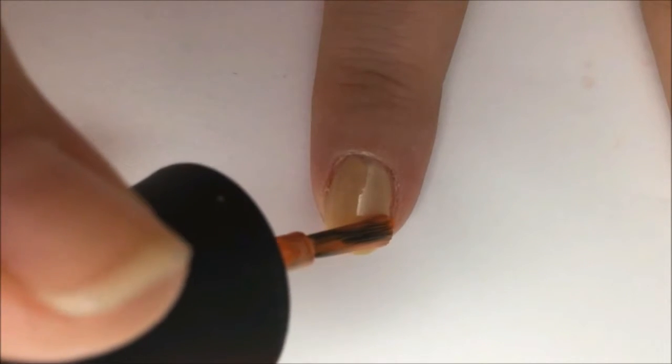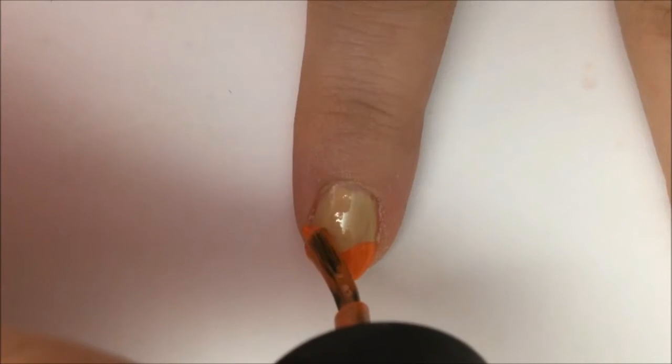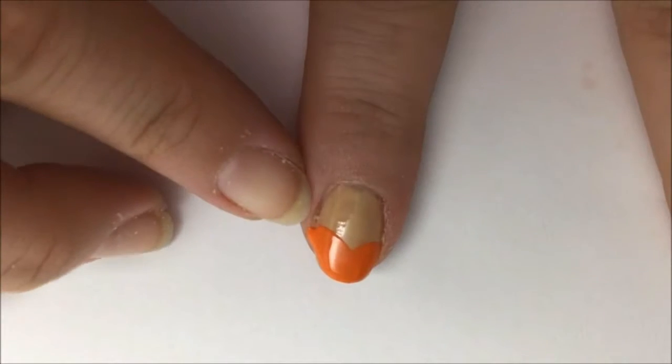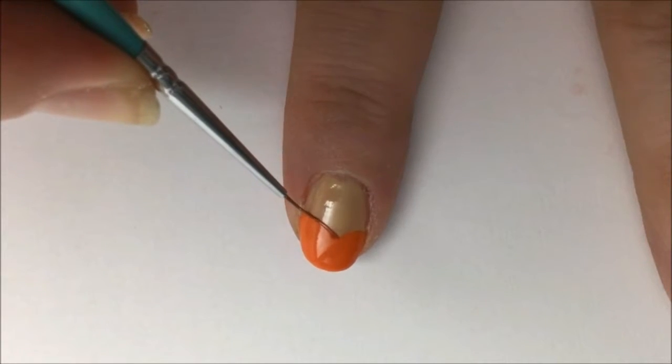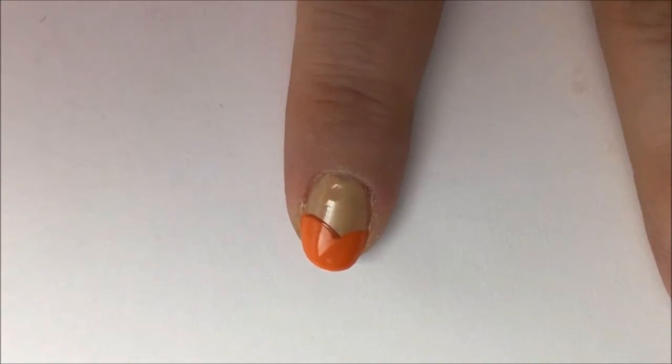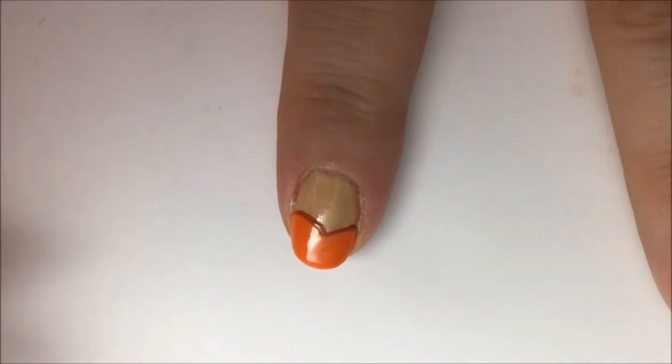Take your regular orange polish and make a sweep going from halfway up your nail down towards the tip. This will create that rounded top of the pumpkin shape. In the point at the very center, start with a line of dark orange and just trace the edge of the orange pumpkin line. This will help accentuate the shape of the pumpkin.